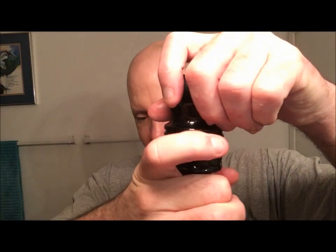Alright, wetting down this synthetic brush. I've been letting the soap bloom, so I'll wet my face real quick and wipe the bloom water off to get a nice slickness on there.